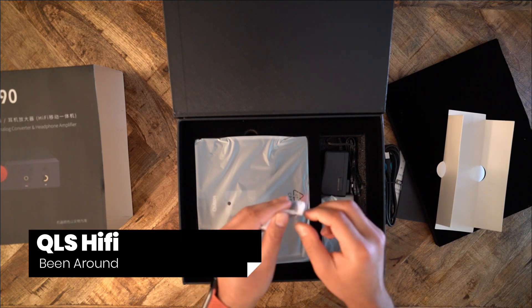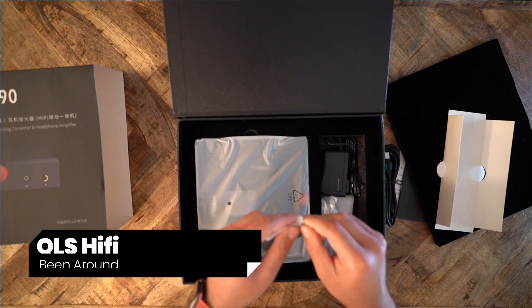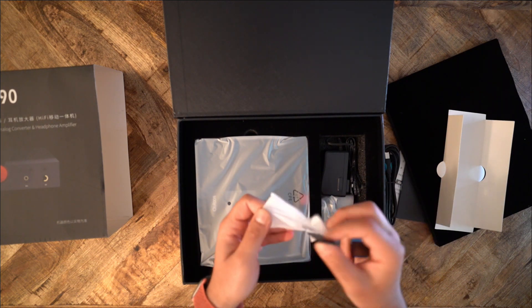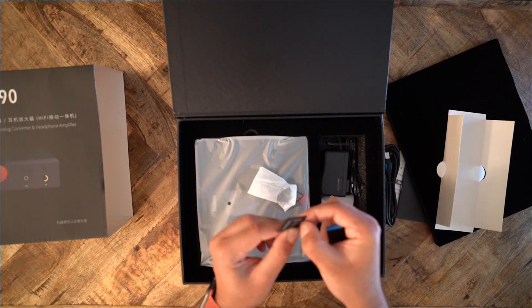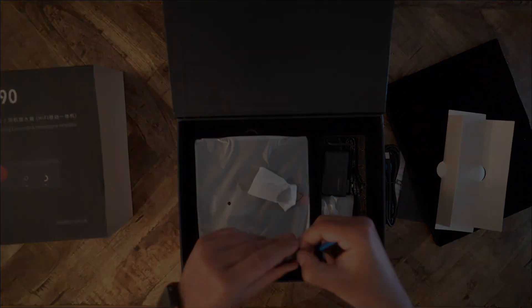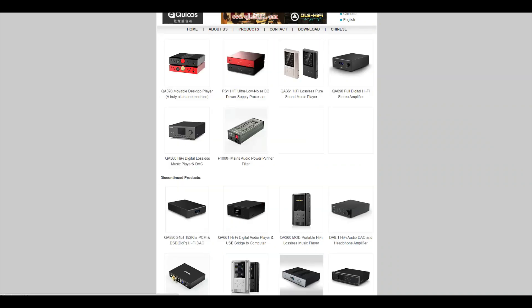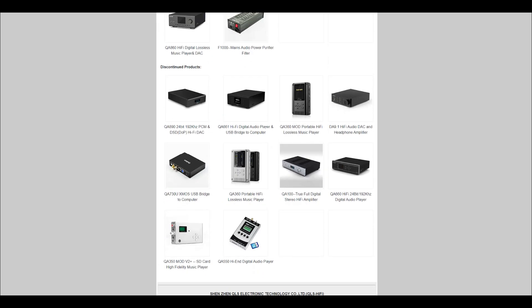Whenever I discuss products from a relatively small brand, I like to talk about their qualifications. After all, the last thing we want is to pay a ton of money to a company that might disappear tomorrow. QLS is a Chinese brand that has been selling high-end audio gear for many years. They have a few portable digital audio players, a stereo amp, and power supplies. QLS likes to keep things fairly simple.